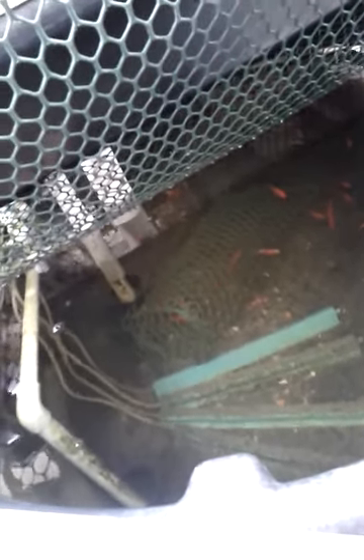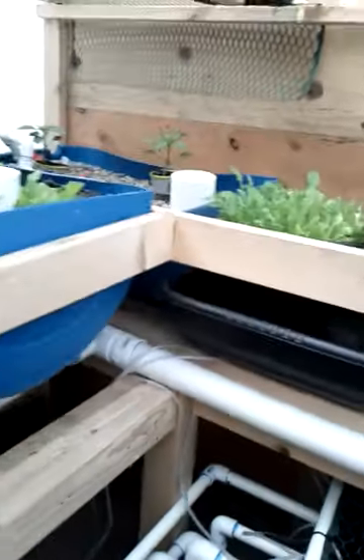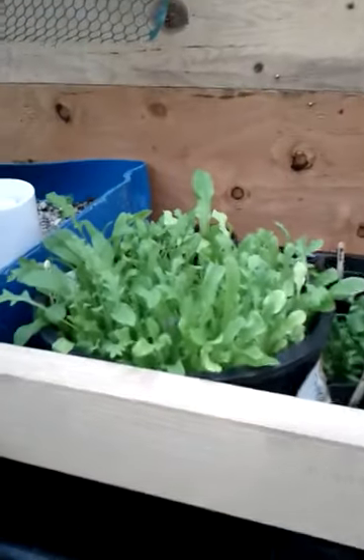I raised them in a medicated tank — medicated them, I should say. I lost 12 out of 24 goldfish due to ick. I medicated them and showed it in a previous video because I didn't want to treat all the water. It's important not to get stuff in your aquaponics system because if it says it's not good for human consumption, you really don't want it in there. I treated the fish and added a few buddies.